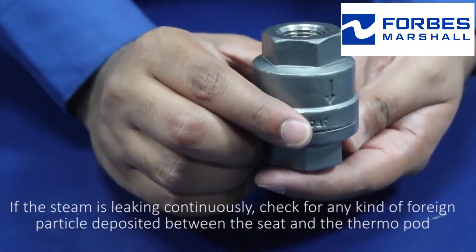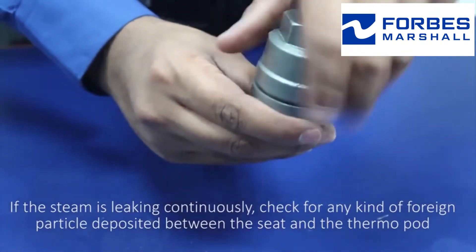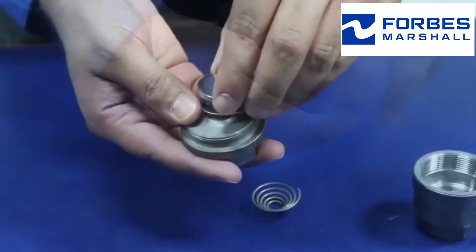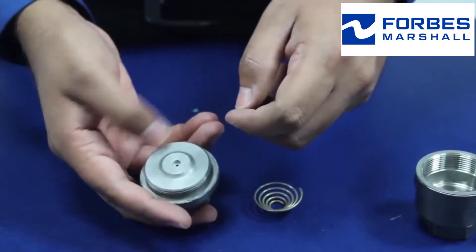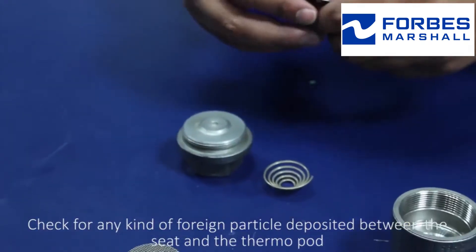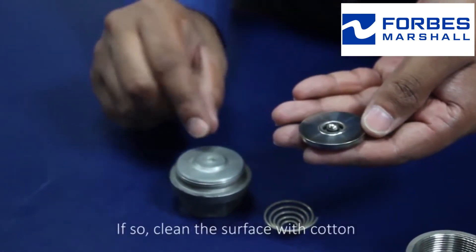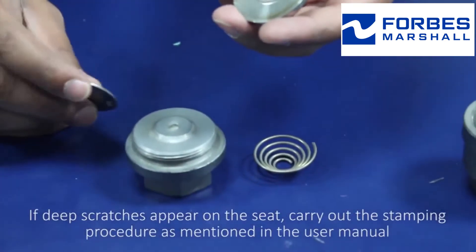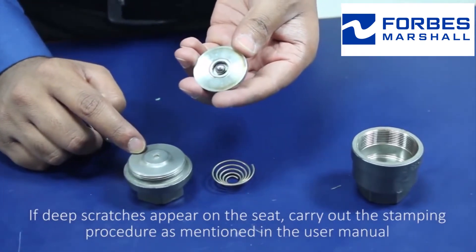The second category is steam leaking continuously. If the steam is leaking continuously, check for any kind of foreign particle deposited between the seat and the thermopod. Dismantle the trap using proper tools and check for any foreign particle deposited between the seat and the thermopod. If so, clean the surface with cotton. If deep scratches appear on the seat, carry out the lapping procedure as mentioned in the user manual.